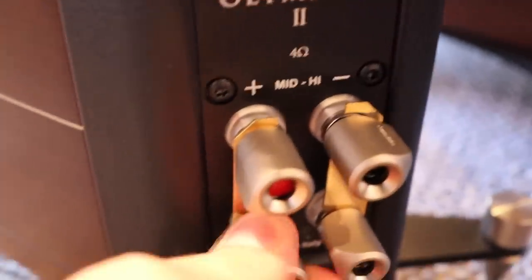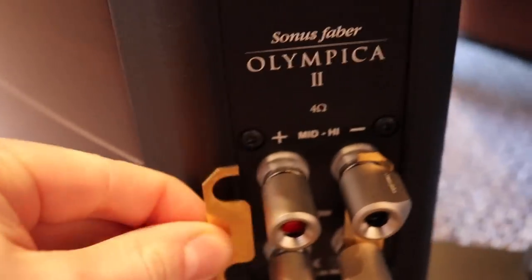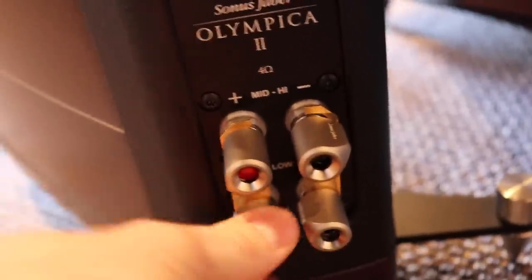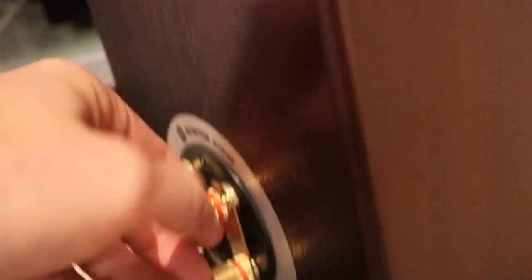Here are some bridges by Sonus Faber — a really nice Italian company. You can see there are just little blades of metal. As gorgeous as Sonus Faber speakers are, those little blades of metal are probably the weakest link in their whole system — sound quality wise. If you can, you want to avoid running your signal path — especially for your treble — through those little blades, because they deteriorate sound quality so much. Monitor Audio have a similar style: these little gold blade joiners.